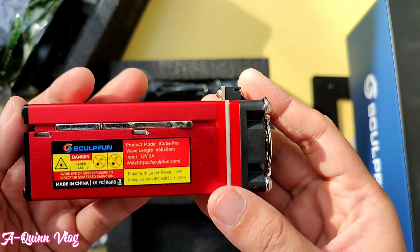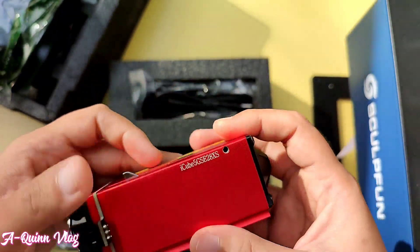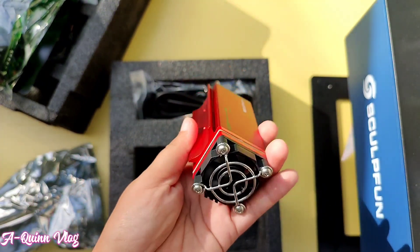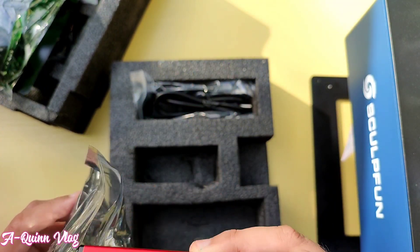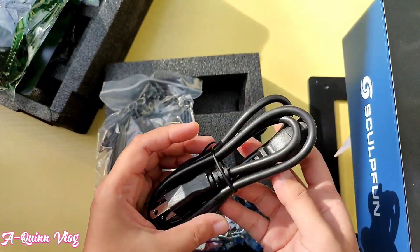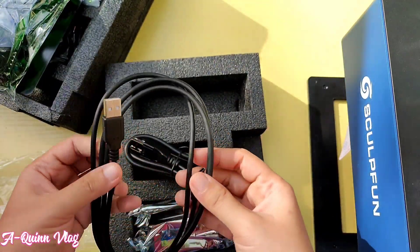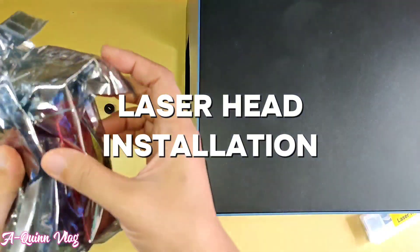And this is the laser head — later I will show you how to install it. It's very easy, no need to worry. You may save this video for future reference. The SculptFun iCube 5W laser head lens is replaceable and offers a service life more than 10 times longer than other general lasers. Please avoid engraving on mirror materials as laser reflection may cause damage to the laser itself. This is the machine's power cord, and this is the data cable, which is important during the configuration setup.